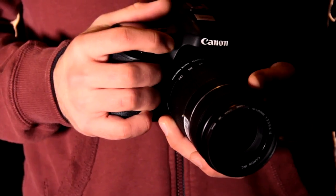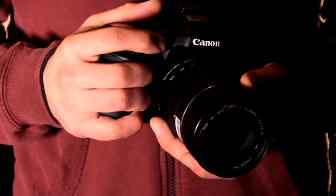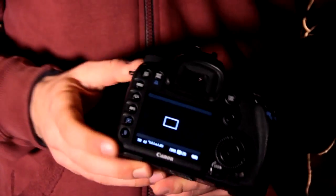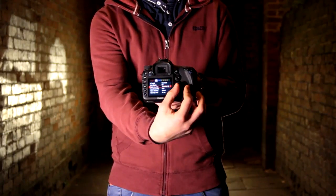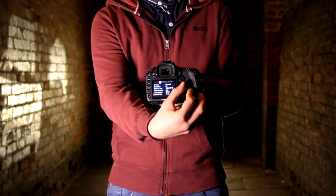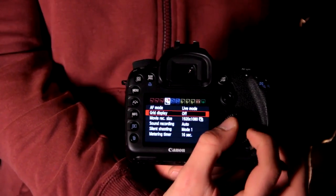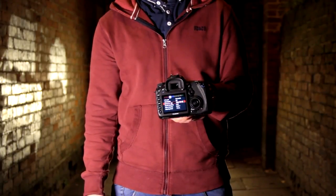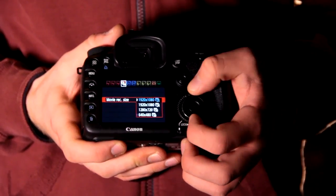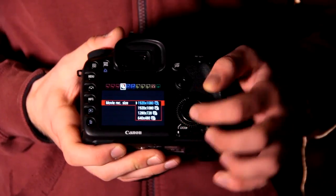Now we can start setting up. By clicking the menu button we can play around with the camera features, for example white balance or video resolution. Scrolling across to the fourth menu will bring up the camera's resolution settings. It is important that these are set to 1920 by 1080 at 25 frames per second.